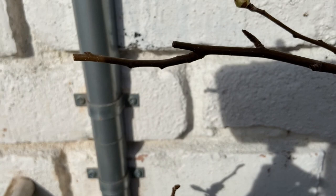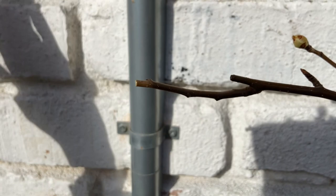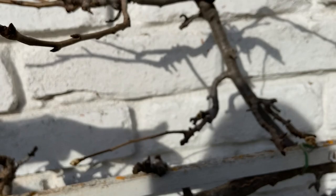Cutting just before the bud will throw the energy into this leaf bud, causing it to grow upwards and outward and expand. Think about where you want your tree to grow and then cut it back to that leaf node — that's kind of how you start controlling how your trees grow.